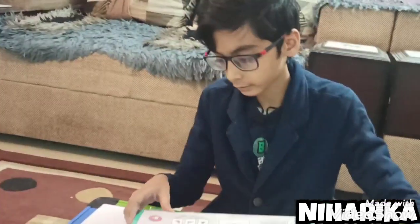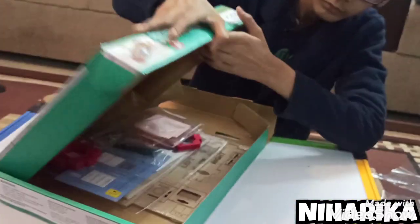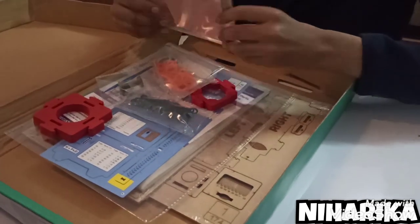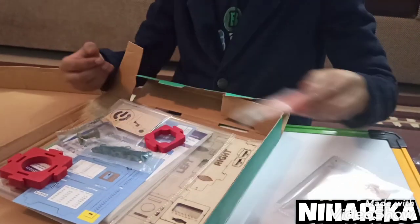Now let's open it. I have opened it and these are the materials.